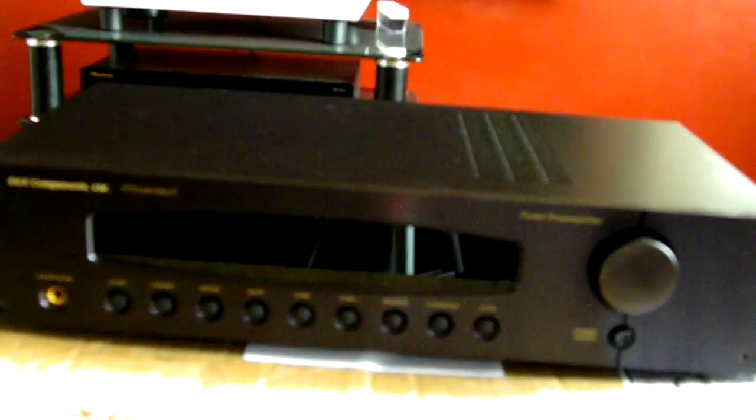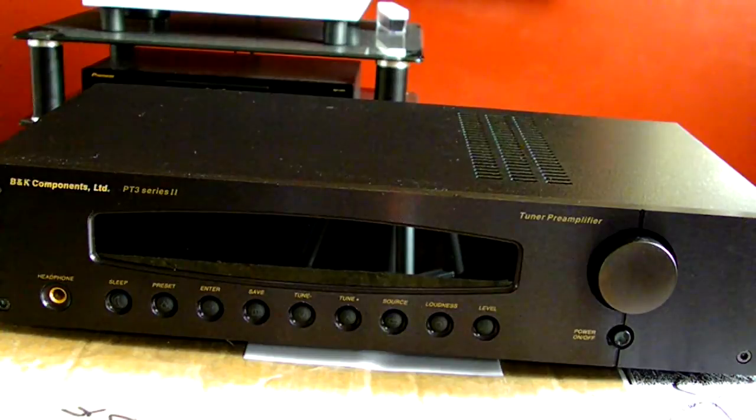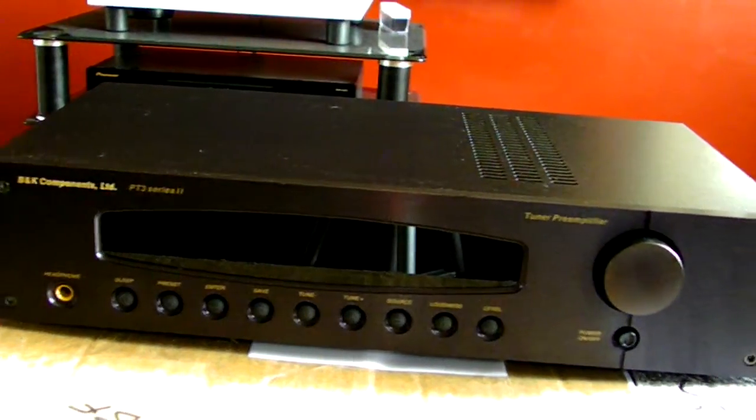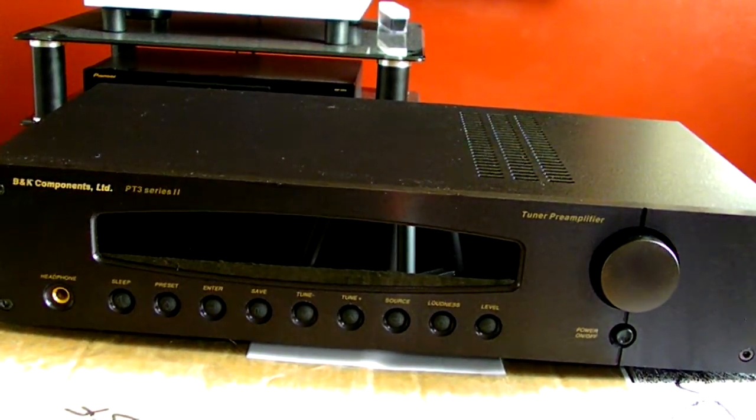I have the matching amplifier coming — the B&K Components ST1400 Series 2. It was shipped but unfortunately hasn't arrived yet. I hope to get that video up for you guys pretty soon. So that wraps up this introduction — the B&K Components Limited PT3 Series 2 stereo pre-amplifier. I'm going to do a follow-up on sound quality and let you guys know how it sounds in the system I'm putting together. Big shoutouts to everyone — Ki Flex with another vintage update. See you guys soon, VC, take care.